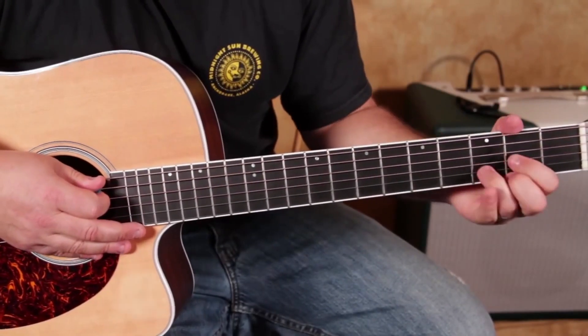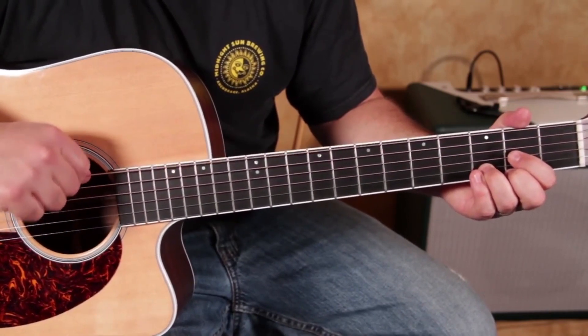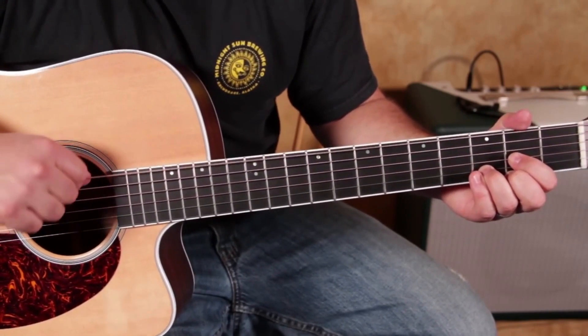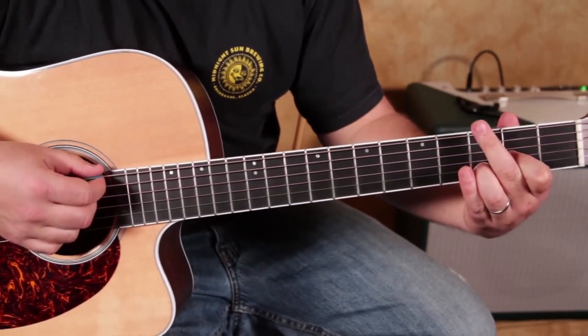And then finally, you've got that same technique on the third fret of this low thick string. I usually call it the E string, but it's tuned down to D now — it's actually our root. So we can get this sound.